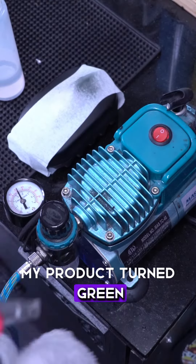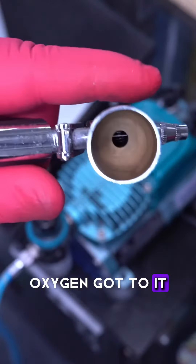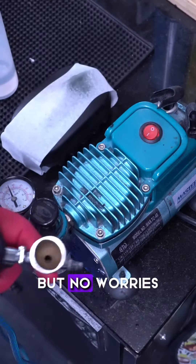"Oh my God, my product turned green!" No, it didn't. Your product oxidized. What happened is oxygen got to it, it separated, and you're seeing the components that are in it — but no worries.